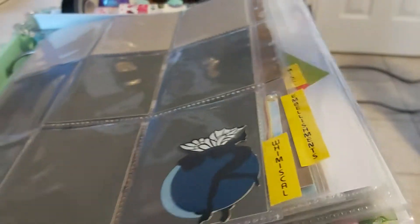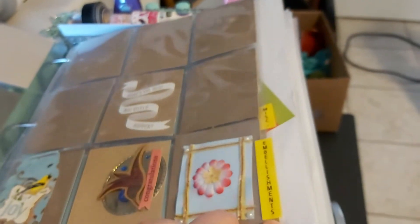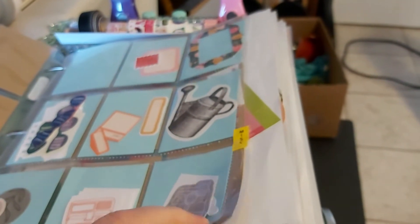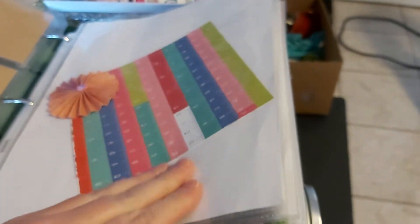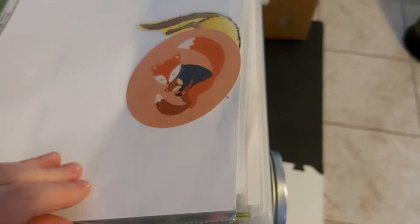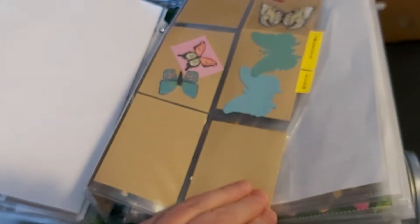Going up to the top — I'm just going to turn this around — this is my binder. I like it and hate it at the same time. These are the hockey-style organizer pages and I organized my paper cutouts, embellishments, or whatever you want to call them. I have a miscellaneous page, but I also have animals, birds, butterflies, and fish — basically insects and fish.